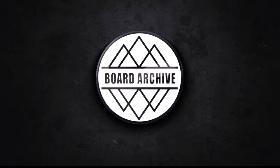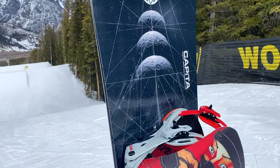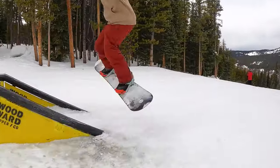The Pathfinder is going to be a freestyle and park focused board on the Capita lineup, and the rocker dominant version I have right here is basically going to replace the Horoscope on the Capita line. So if you were a fan of that board, you're going to love this one — it's basically just a rebranded version with that same feel you know and love.